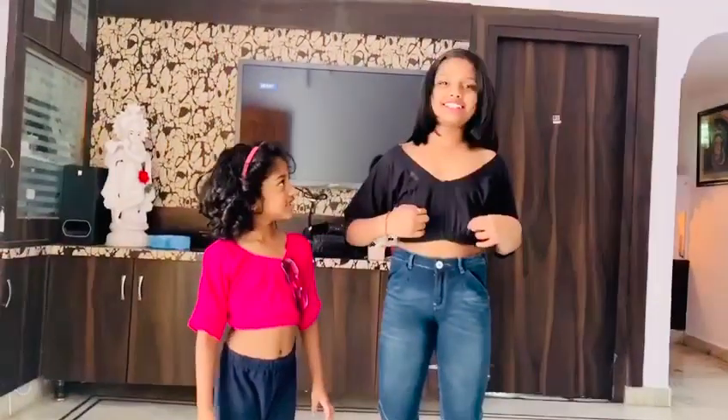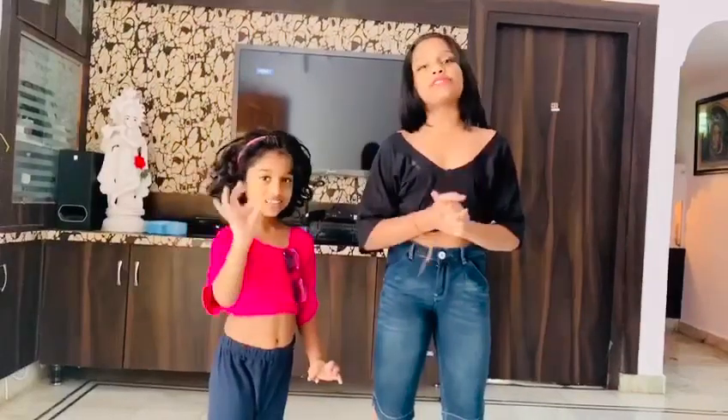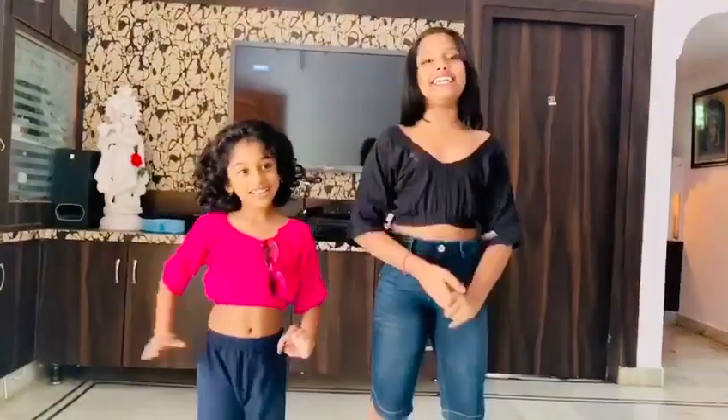I'll also wear it and show you now. How is this? I think it's nice. If you like this video, like, share, comment, and subscribe to our channel, S&T. Bye!